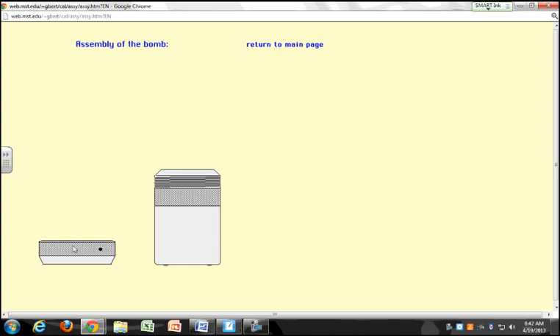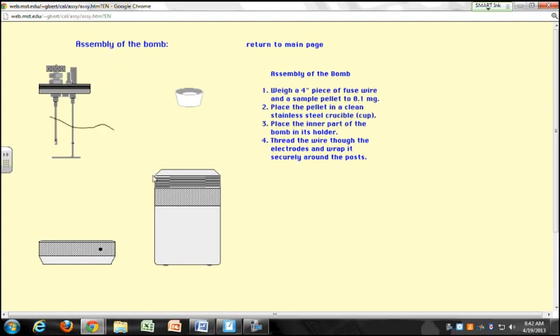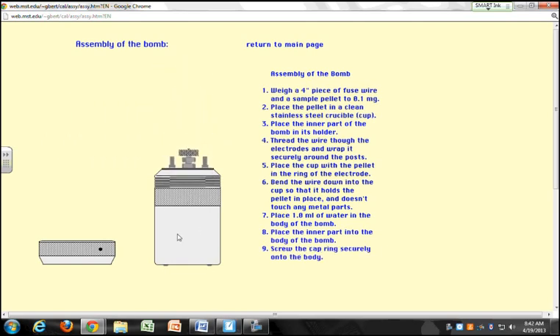So how to assemble the bomb: there's your lid. You need a four-inch fuse wire and a sample — here's your sample in pellet form. Thread the wire through the electrodes. Put the cup with the pellet in the ring. Bend the wire down so it's on top of the pellet. Add water and then assemble and close the bomb.